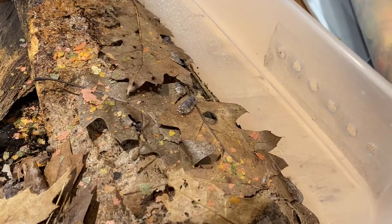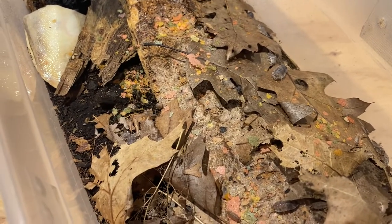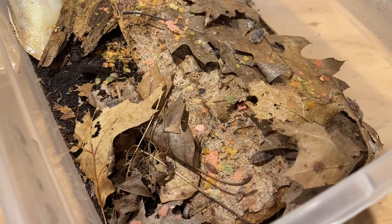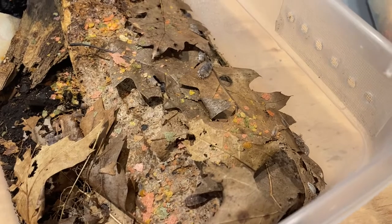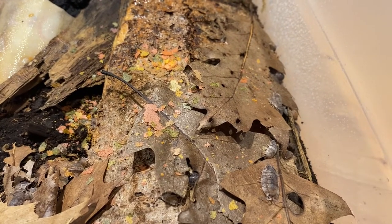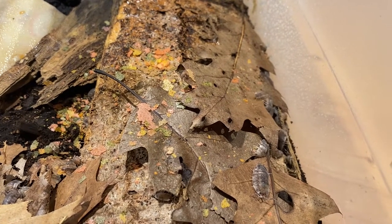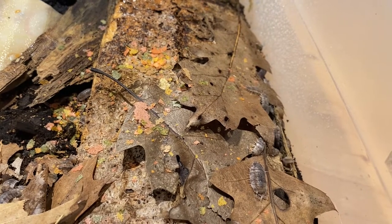They're not the largest isopod out there. There are others similar to this — if you want a larger one, like the giant Canyon isopods, they look very similar and have a similar lifestyle to the scaber, but they're a lot larger. They don't come in as many morphs that I know of, due to the fact that a lot of people don't use them as a breeding experiment or as a morph-style isopod as much as scabers. But they could potentially have good use as well.